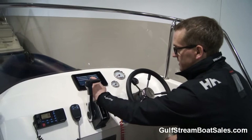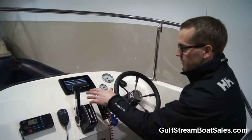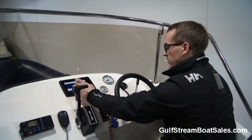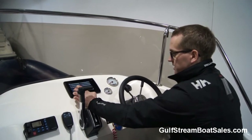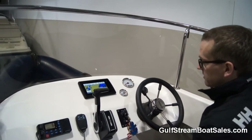We've got a Garmin GPS Map 751 touch screen chart plotter. The current owner told me that when he bought the boat there was a Navman plotter on it, but he wanted to bring it up to date so he put on this brand new Garmin. It's full touch screen, it's a great system, and it's fully up to date — so that's in perfect working order.